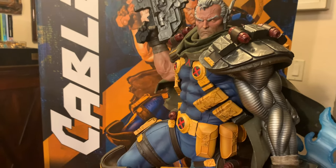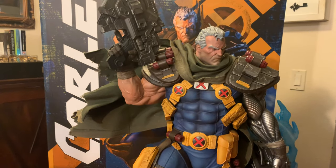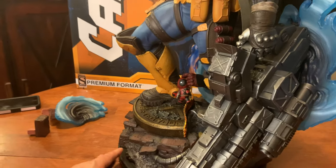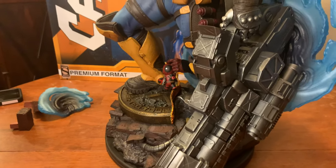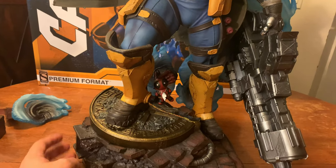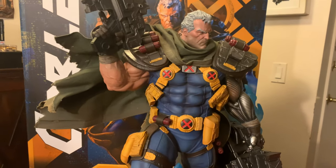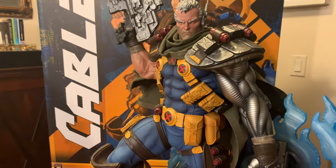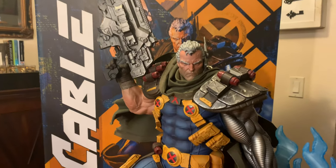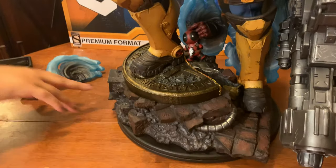I could not ask for a better Cable statue. The level of badass just oozing from this guy is just insanity. We have a couple of different swap-out features that we'll be showing. We're going to be doing just a review today — the unboxing is really simple so we decided we'd jump right into the review and share our thoughts. We'll go ahead and start where I always like to start: the base.